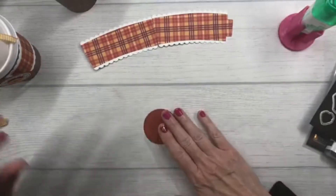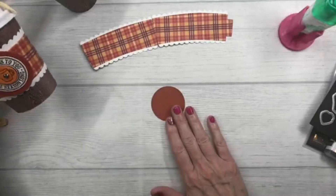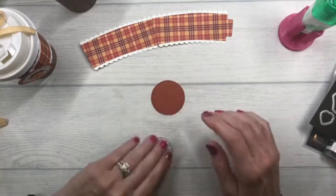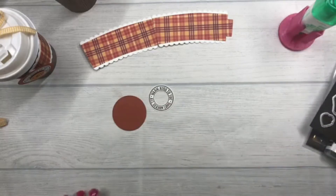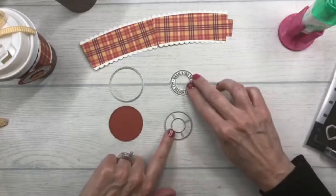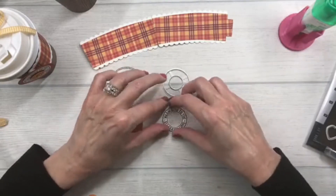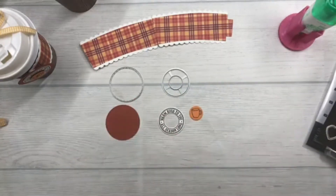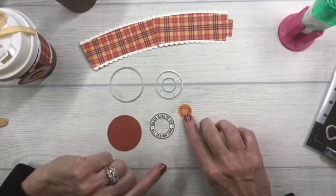While that's drying, I'm going to assemble my little tag. I've pre-cut a stitched circle from the die set in Cajun Craze cardstock, and with Whisper White I stamped 'Warm Hugs to You All Season Long' and die-cut that out. I die-cut the Cajun Craze piece and then the sentiment die also cuts out a little circle so you can see behind it.